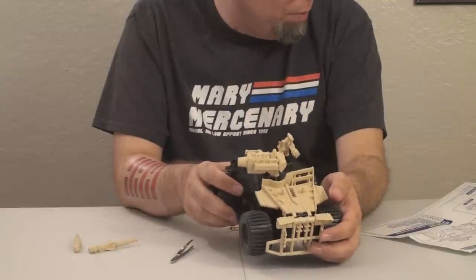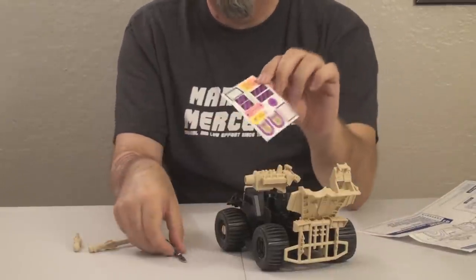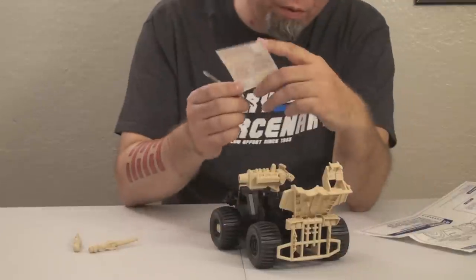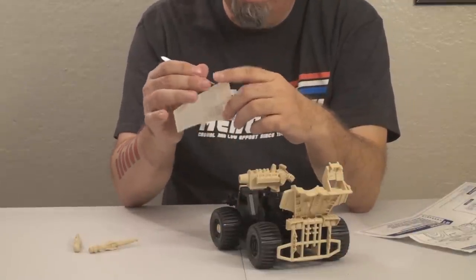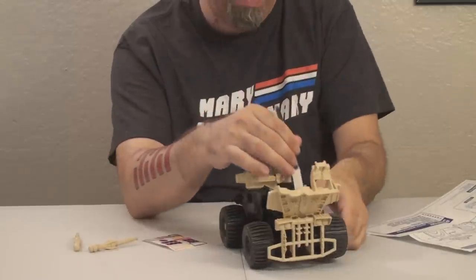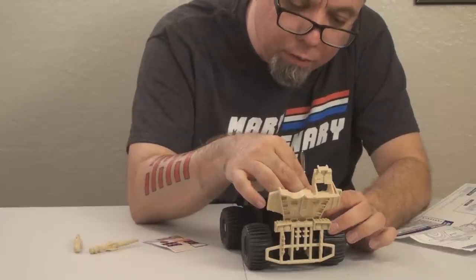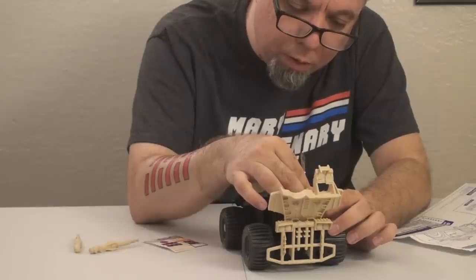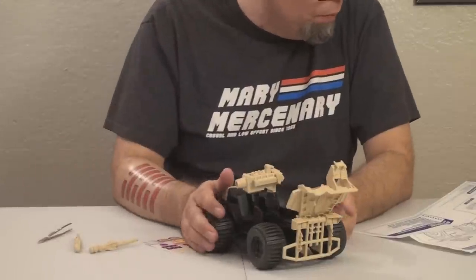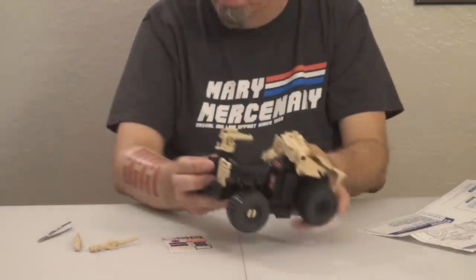The next sticker is some kind of technical panel with circuitry layout that goes right in front of the driver. Let's try to get this one straighter — peel it, find which way is up, and press it on. That one's much better — I got it a bit straighter, but not perfect. We got some instrument panel stickers applied, even though you can't see them very well.